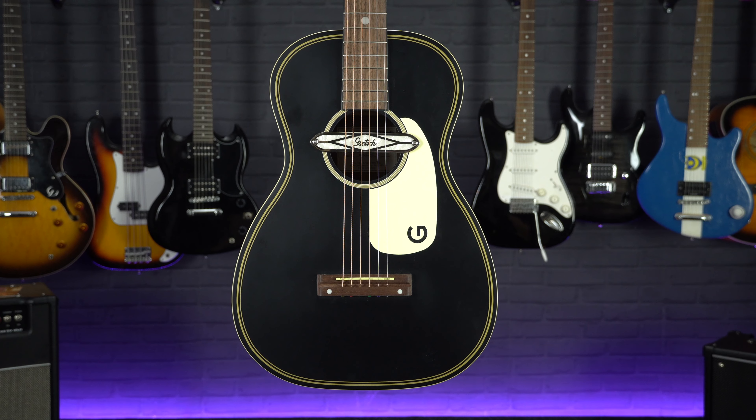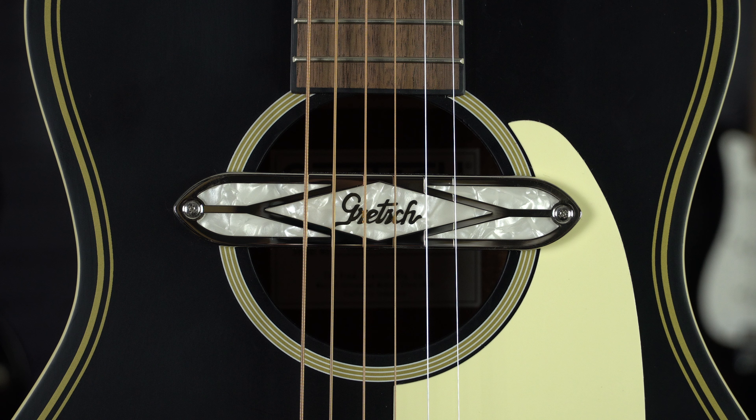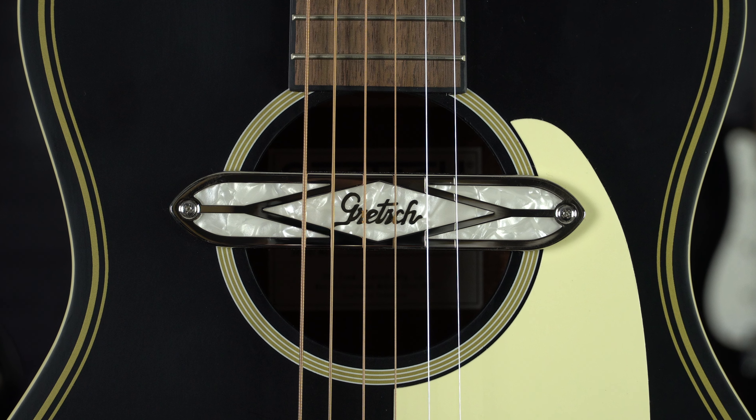I'm Meg from Professional Music Technology and today we're going to take a look at the Gretsch G9520E, the Gin Ricci Limited Edition Parlour guitar. This guitar is very similar to the original Jim Dandy from Gretsch, only this one has a built-in sound hole pickup.